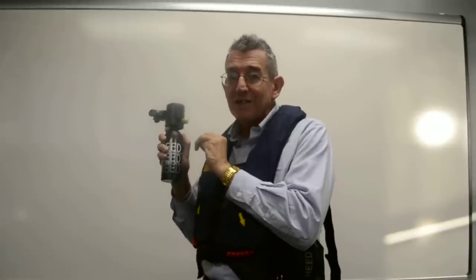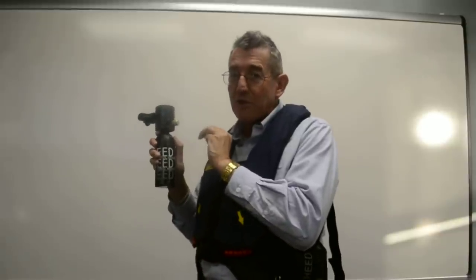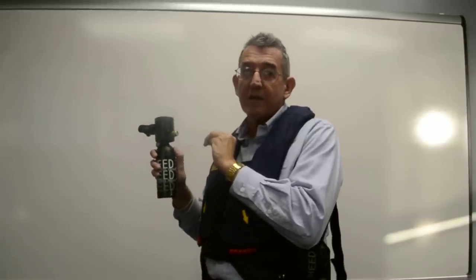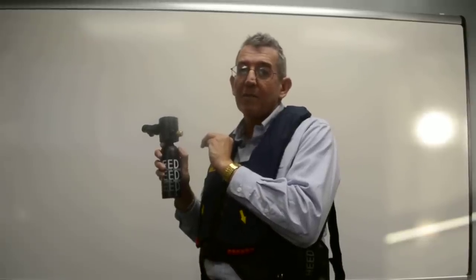This concludes the Submersible Systems HEED-3 training video. If you have any further questions, please visit our website at www.submersiblesystems.com. Thank you.